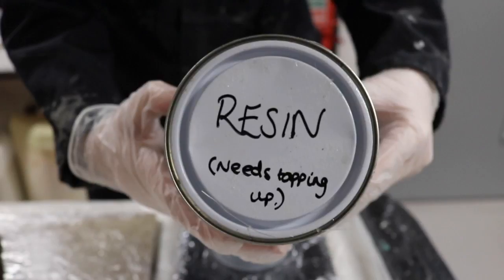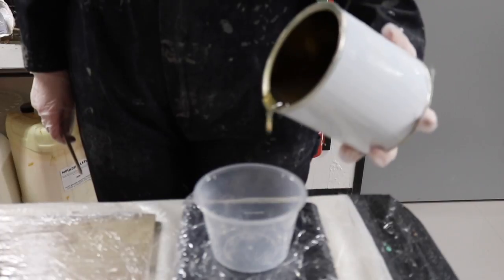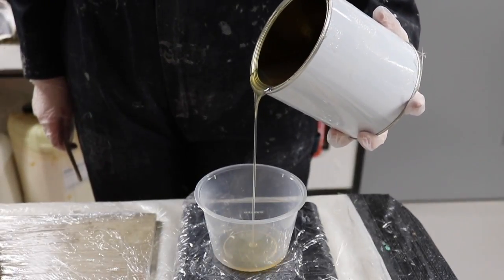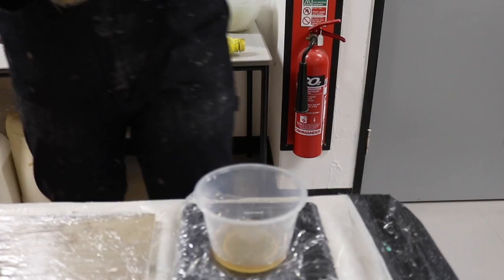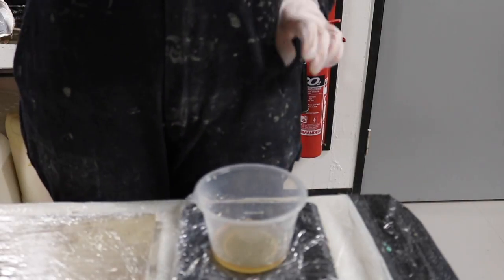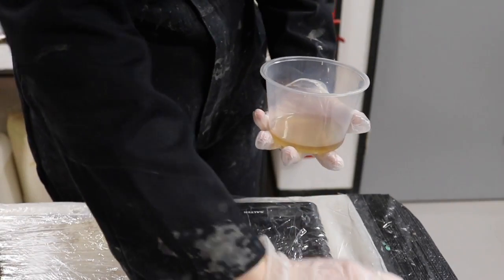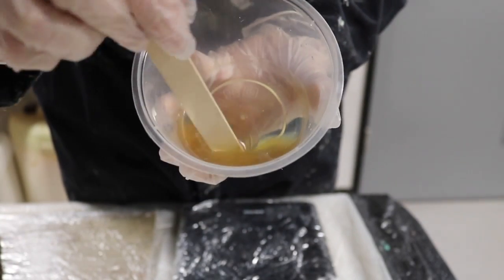The next step is to apply your layers of fiberglass. To do this, you need to measure out the resin just as you did for your gel coat. I'm measuring out 50 grams of resin, which I will mix with 1 milliliter of catalyst. Like before, you need to mix this thoroughly before you can apply it.